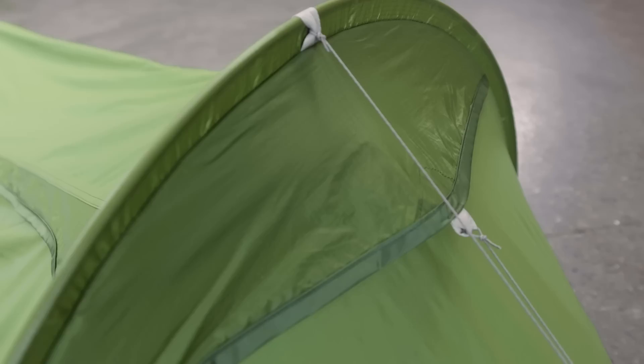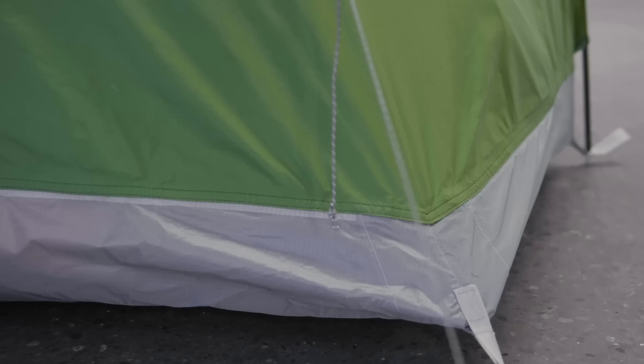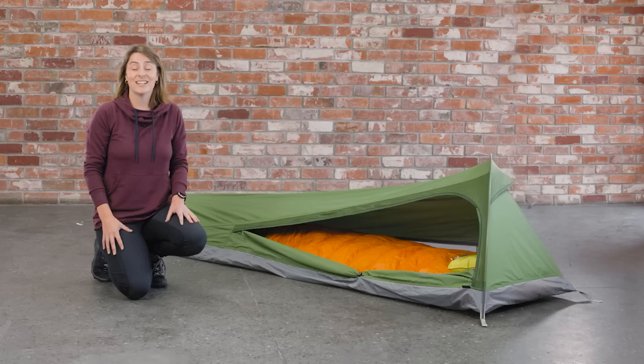The Bush Cocoon's waterproof floor is made from durable 40D ripstop nylon fabric with a PU coating, offering a 10,000 millimetre hydrostatic head rating. Weighing in at 970 grams and measuring 38 by 13 centimetres when rolled up, the Bush Cocoon is the perfect shelter for solo trips when you'll be carrying everything on your back.